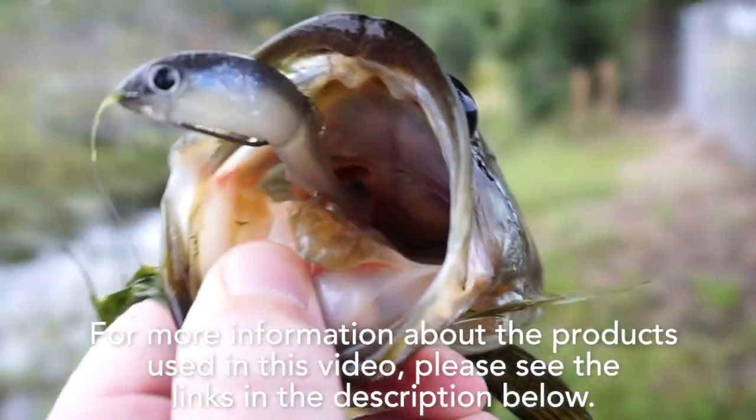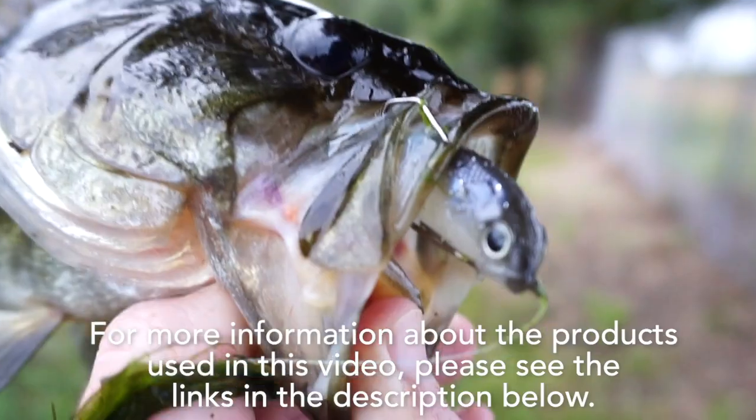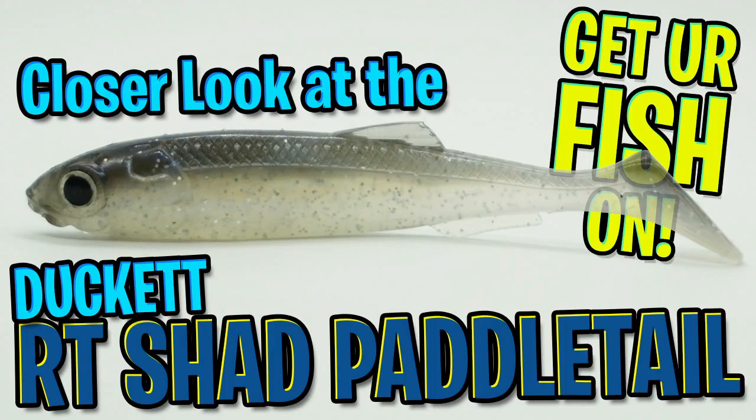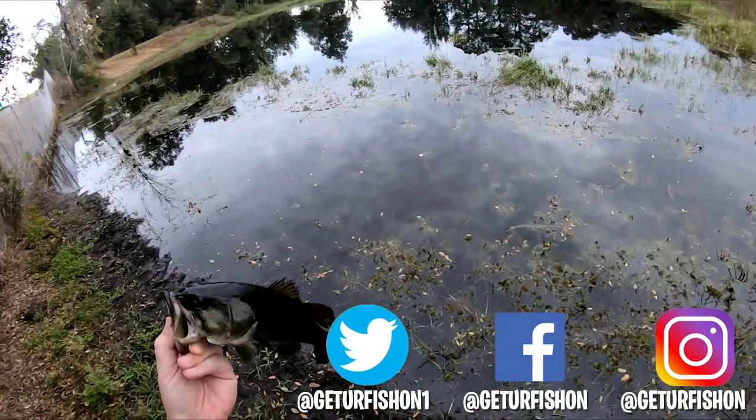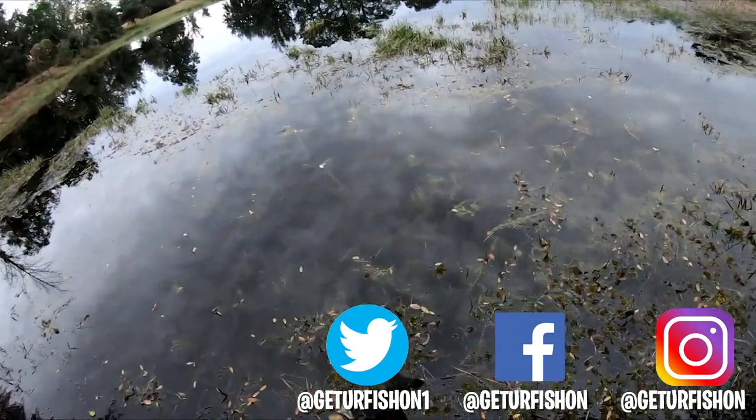For more information about the products used in this video, please check the links in the description below. Thanks for watching our closer look at the Ducat RT Shad Paddle Tail. It's time to go. Remember to take a kid fishing, get your fish on. We will see you soon. Cheers.